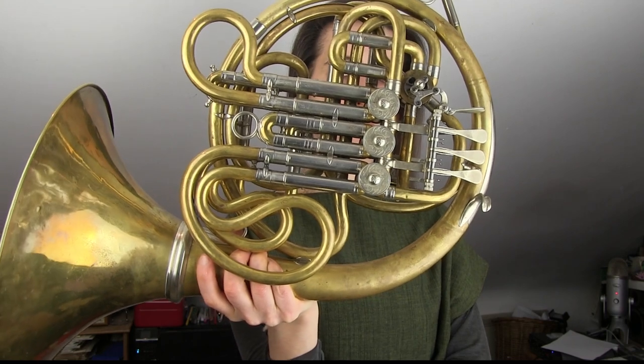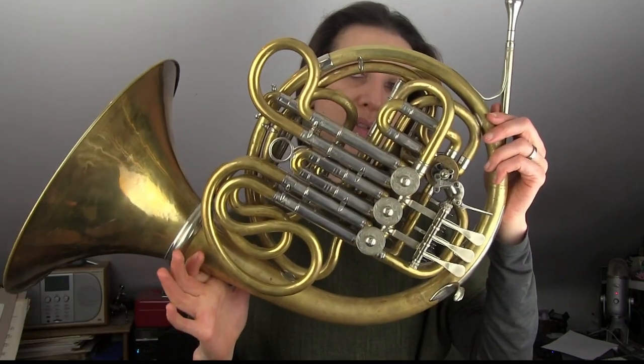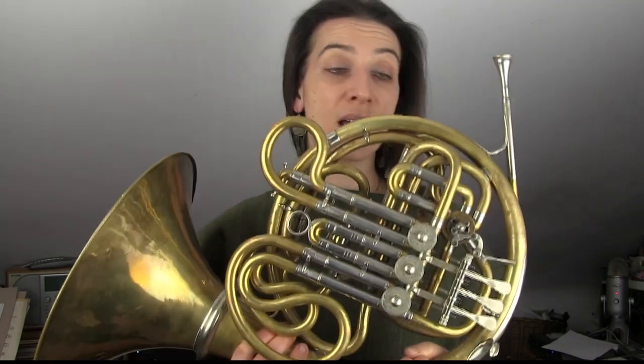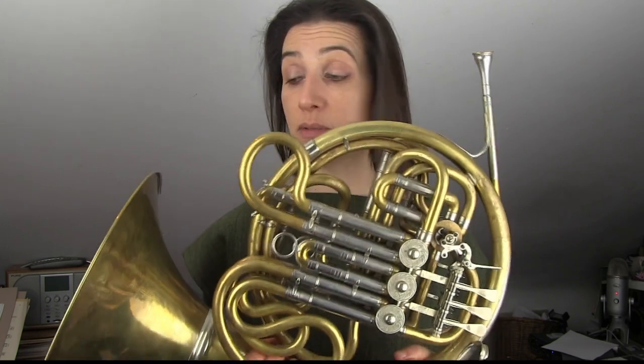It may surprise people to see an instrument like this coming up in this series. This is my modern horn, the instrument I use whenever I'm playing with modern instrument ensembles, and it is one of the most ubiquitous designs of horn on modern concert platforms: the Alexander Model 103, a really standard piece of kit. So why am I including this in my series on historical horns? Partially to give a bit of context — I find it quite amazing that we are basically using a design of horn that goes back to the tail end of the 19th century.